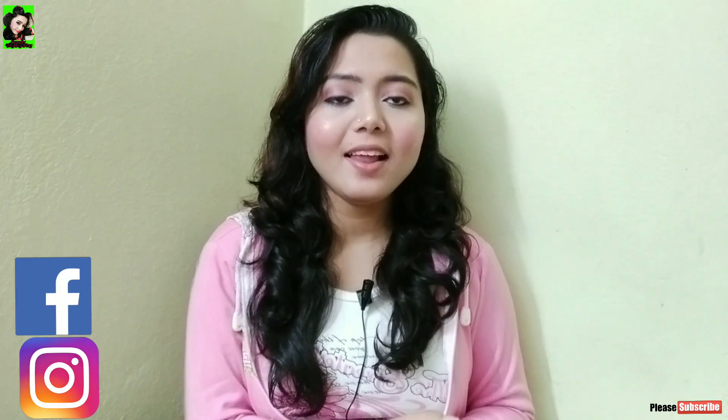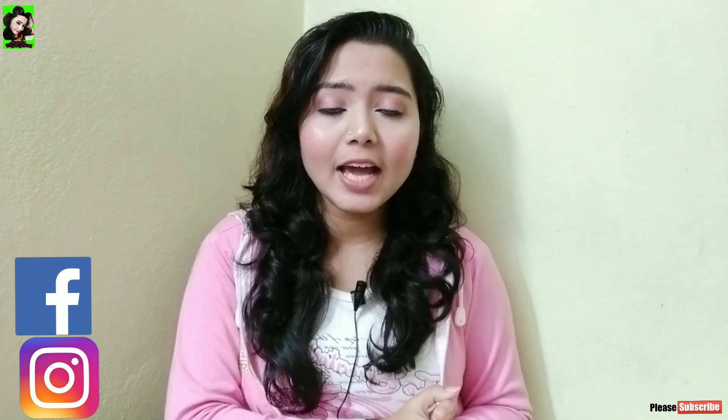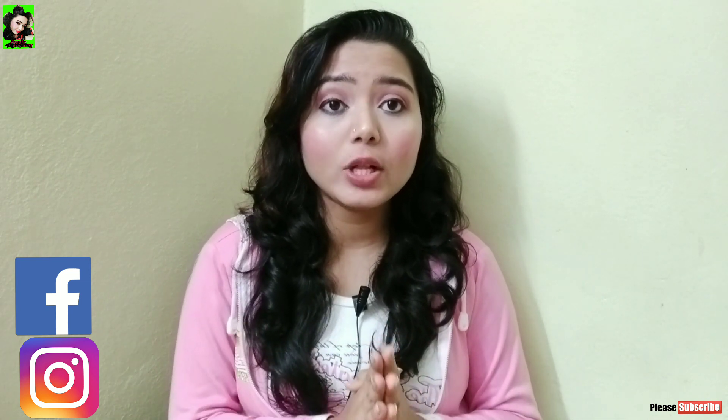Hello everyone! Welcome to my channel! Today I am going to show you a scrub suitable for all skin types. The skin type is normal to dry, or sensitive combination. This is suitable for all skin types.